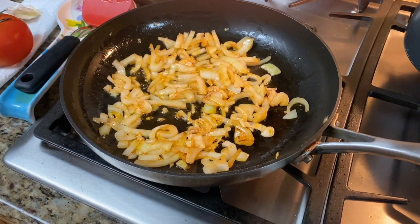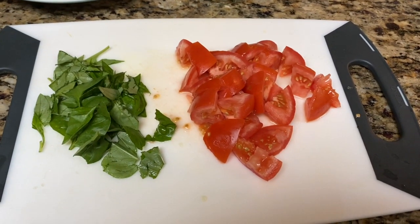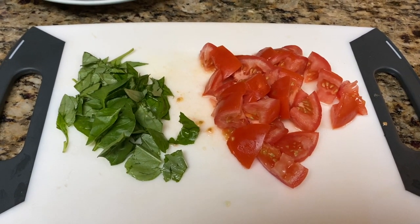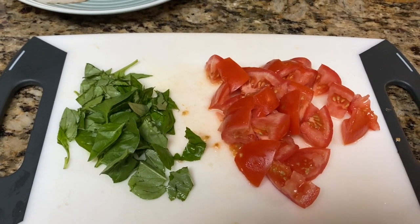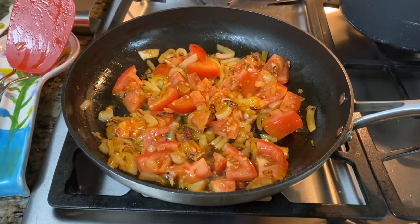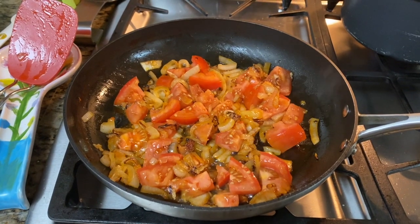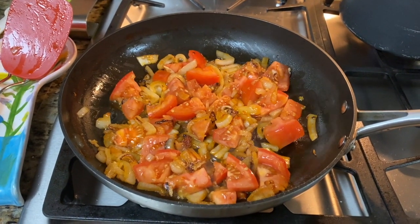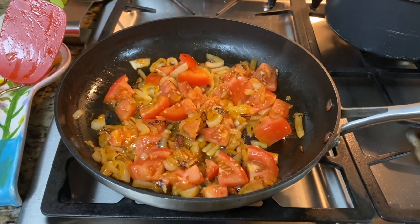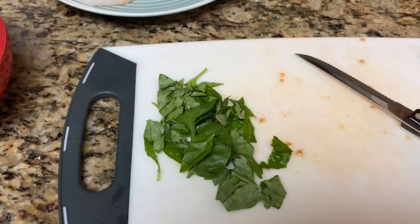I'm slicing the tomatoes and basil. I'll add my sliced tomatoes first, and then basil at the very end. Smells amazing — the onions, the garlic, there's nothing like fresh basil. Make sure you stir the tomatoes with the onions and garlic, and add a little salt and black pepper. Pepper is optional, just like paprika — all you really need is salt. We'll add the basil at the very end; you never want to overcook the herbs.